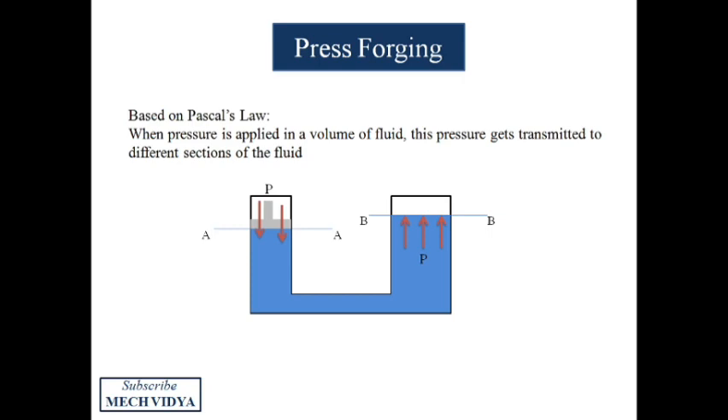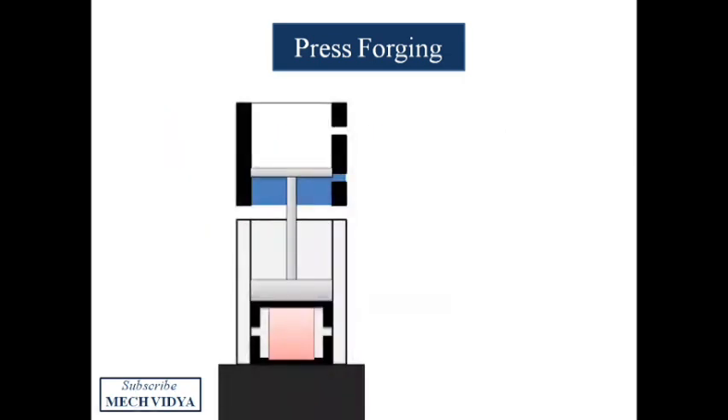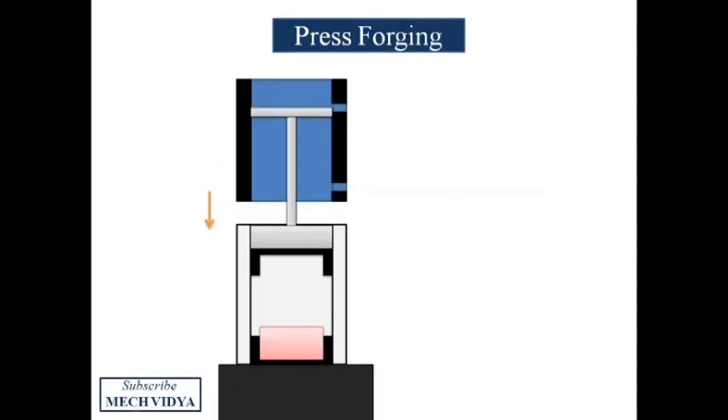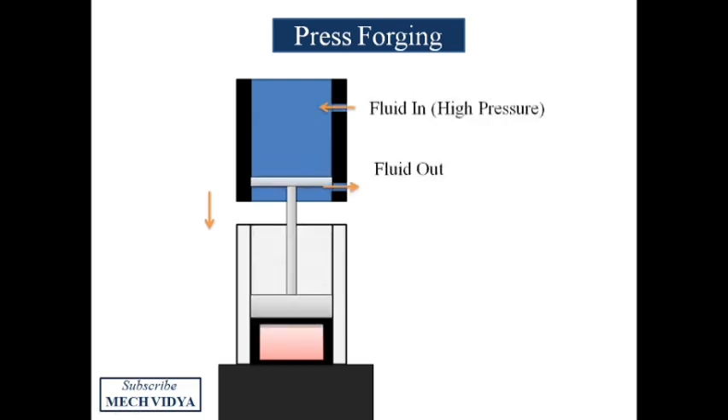Fluid is allowed to enter through an inlet at high pressure, pushing the piston upward. To bring the piston down, fluid is allowed out through the outlet. More pressure is then created by forcing fluid into the cylinder from above the piston, causing the piston to squeeze the workpiece at very high pressure, which finally deforms it.